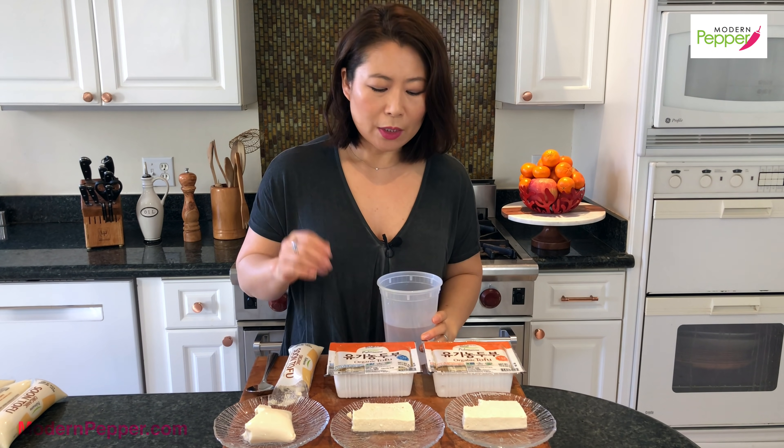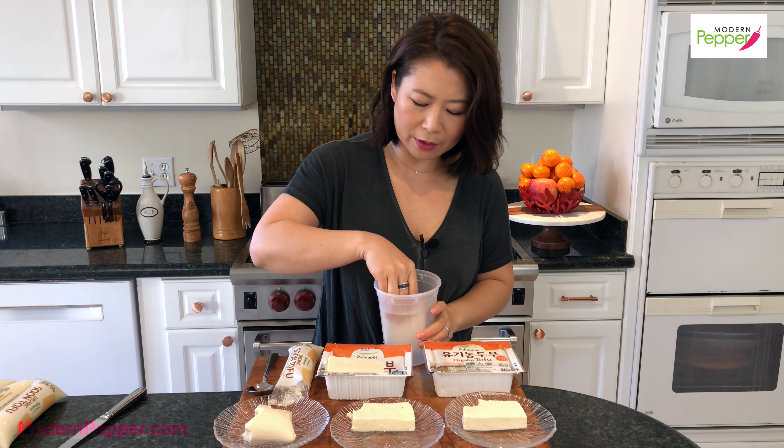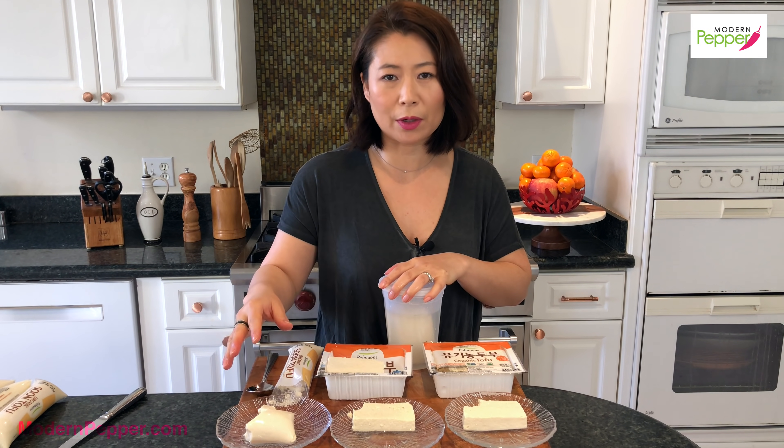You should consume your tofu according to the expiration date. Whatever leftover tofu you have, put it in a container, make sure it's fully submerged in water, put your lid on it, and try to consume it within two or three days max. Keep it in your refrigerator. With the silken kind, as soon as you open it you do want to consume it — don't soak it in water because it'll break apart and become watery.